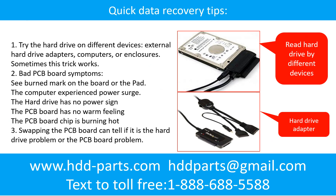There are some simple ways to recover data from a hard drive. One of them is to try to read the hard drive by different devices, like different external hard drive adapters, computers, or enclosures, because different devices use different ways to read a hard drive and sometimes this trick works. Another way is swapping the hard drive PCB board. Swapping the PCB board can fix problems caused by the PCB board, and it is way cheaper than sending the hard drive to a data recovery firm.